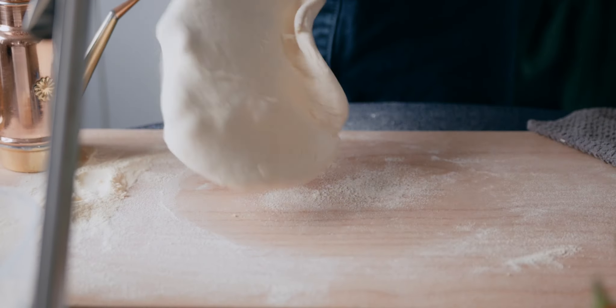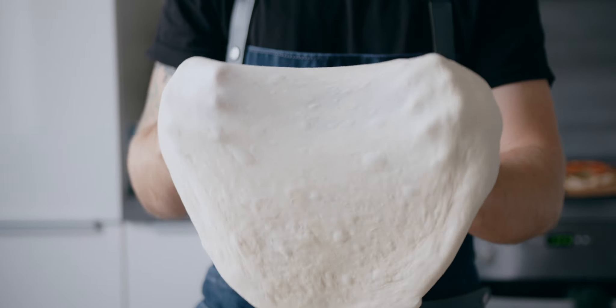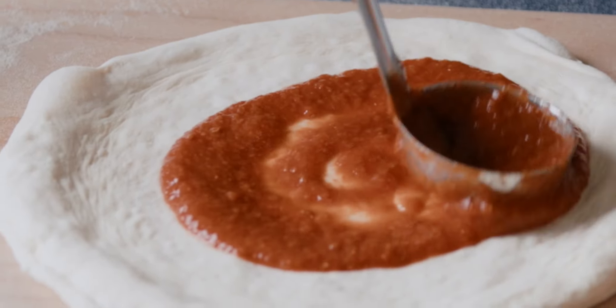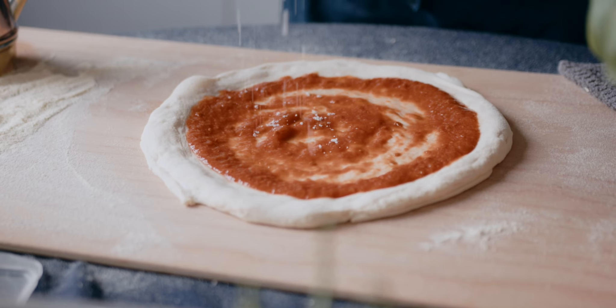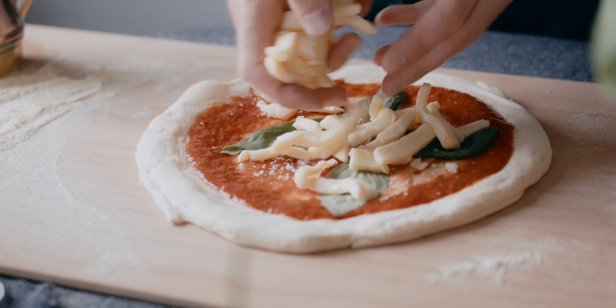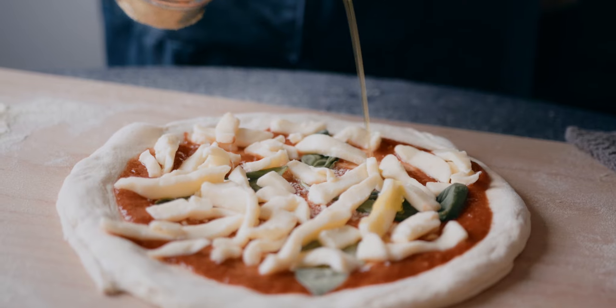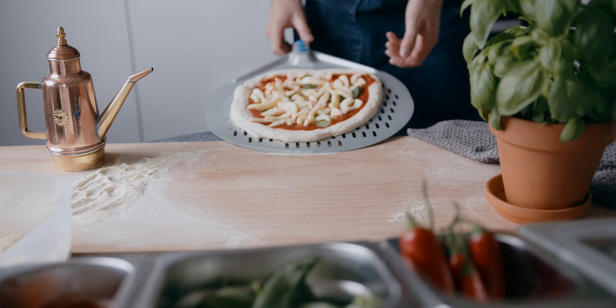Maybe you don't cook at all and you want to start with pizza because you love it, or you want to surprise your friends next time you meet them with your delicious pizza. If you're a beginner, you will get a lot of clear information and a step-by-step process which will give you confidence to elaborate restaurant quality pizzas for your loved ones.